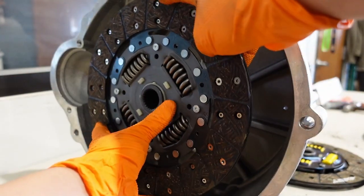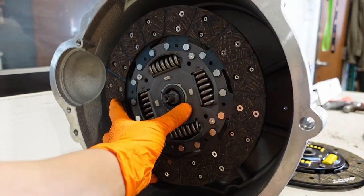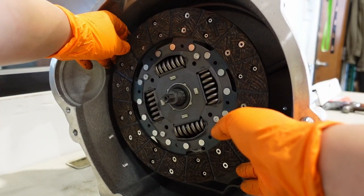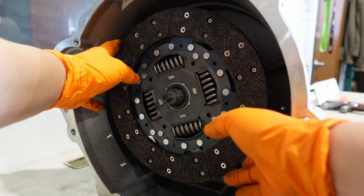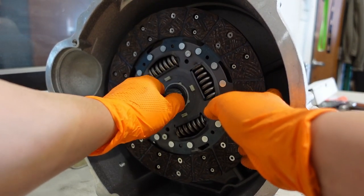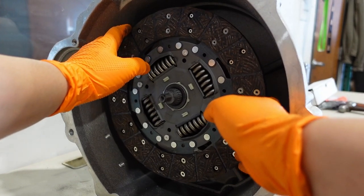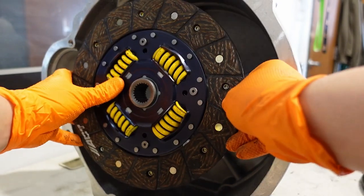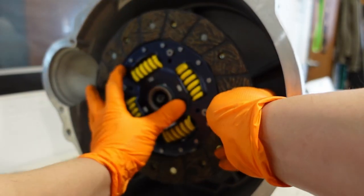This is the Nissan OEM clutch disc — same spline count but roughly ten-thousandths of an inch larger. Look at the amount of deflection we can get. It may be hard to see on video, but there's also a degree of free play left to right when twisting — around one or two thousandths of movement — which we're not fond of. When we compare to the Subaru disc, you can see right off the bat that it is a much tighter fit.